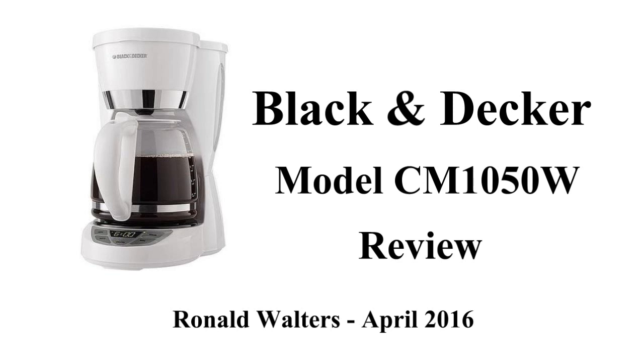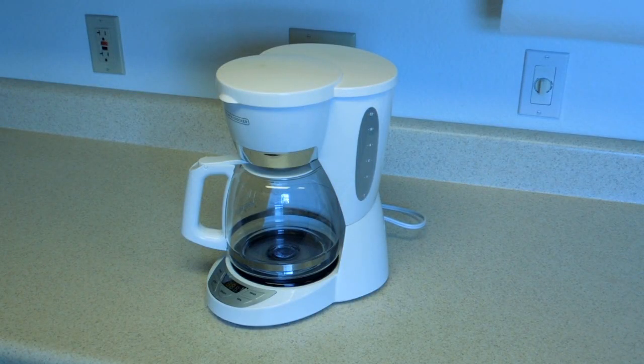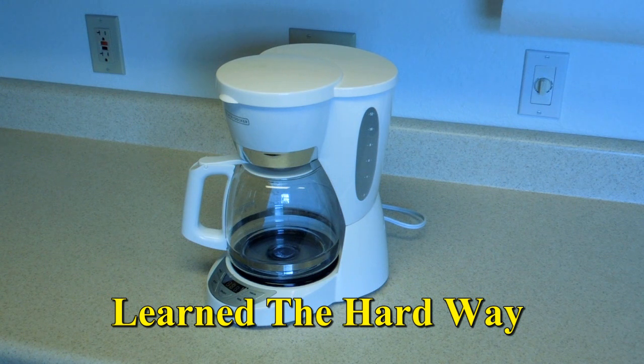Let's talk about coffee makers. Every once in a while I'll run across a product that is so bad I can't wait to tell people about it. The number of things that's wrong with this coffee maker is overwhelming.